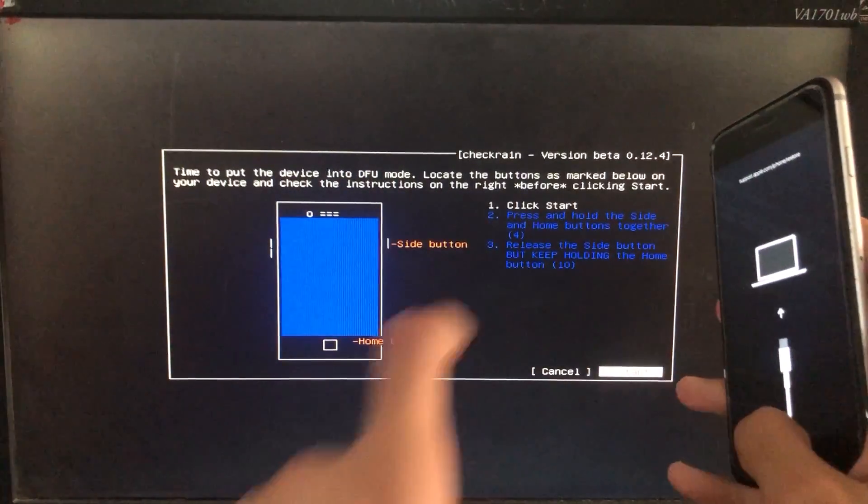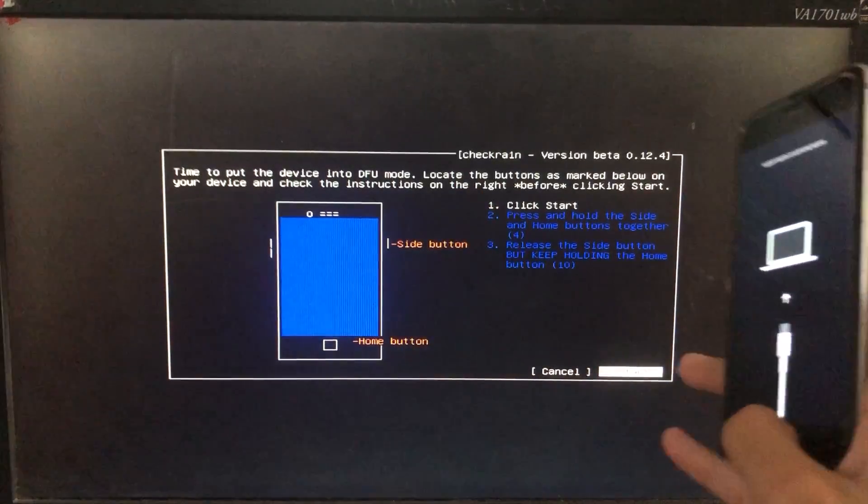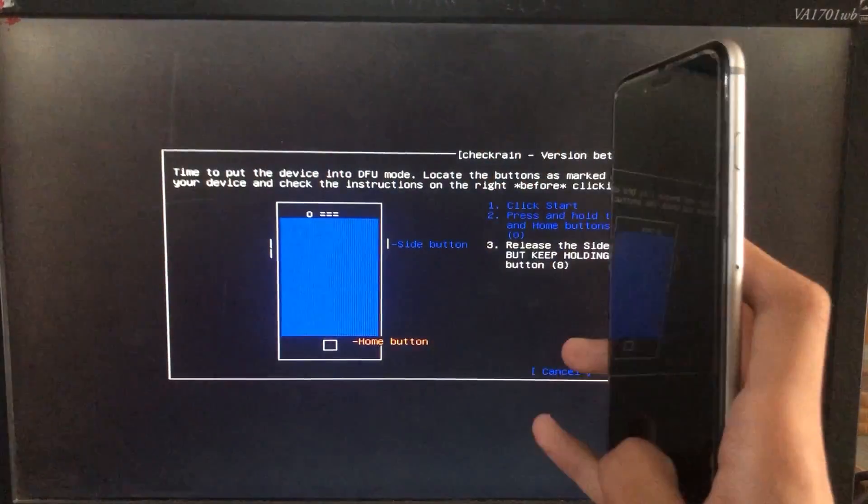When we click on Start, it is going to instruct us to put our phone into DFU mode according to our different devices. When I click on Start, it will instruct me to put my phone into DFU mode according to my device. Let's put the phone into DFU mode.